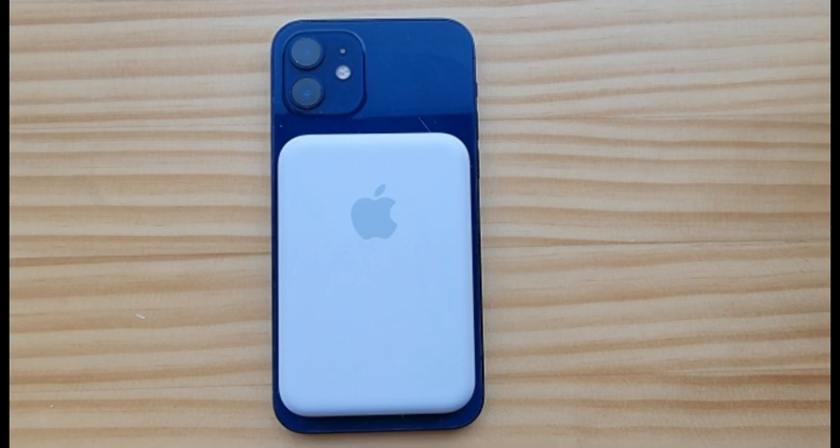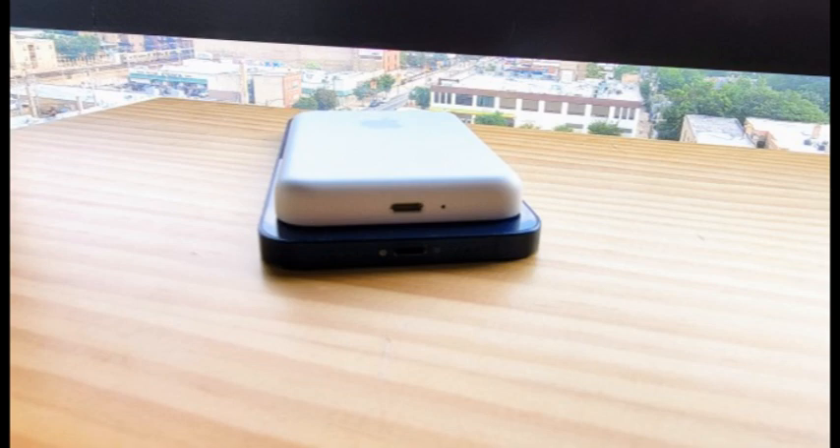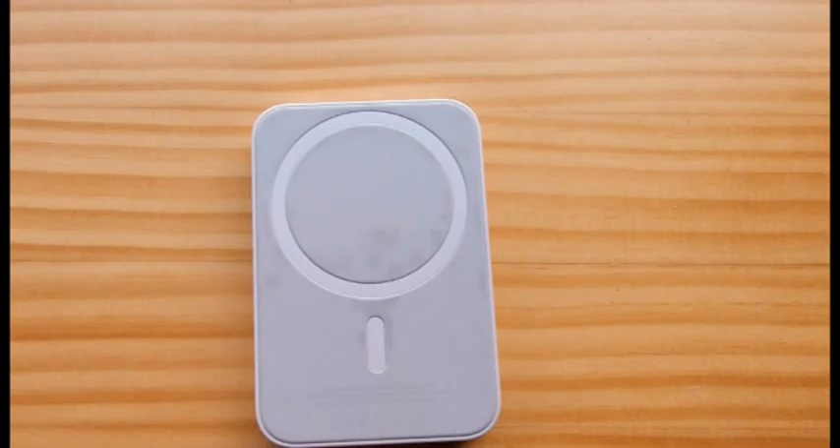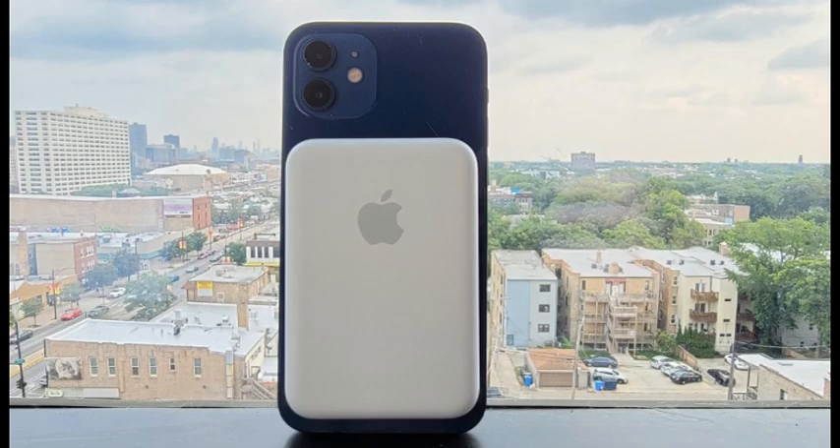The only damage that occurred was some staining on the silicone charging plate from being attached to a phone in a leather case. Apple doesn't offer AppleCare for the MagSafe battery pack, but it does include a one-year warranty. If the device stops working and there's no obvious damage, you can take it to any Apple store for repair or replacement.